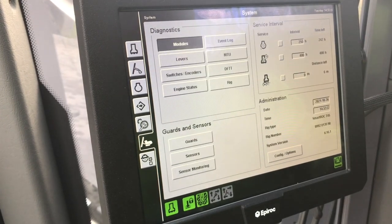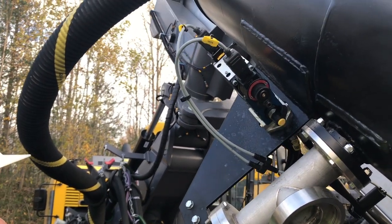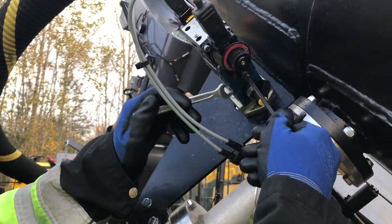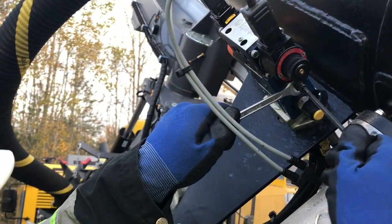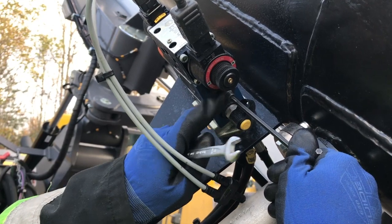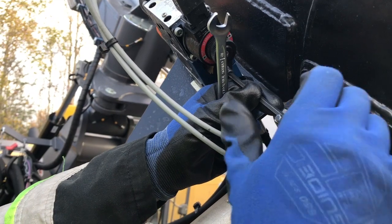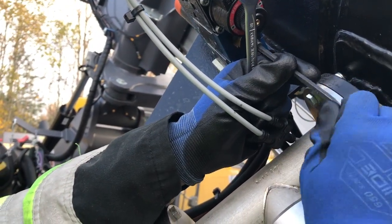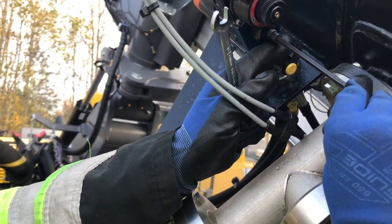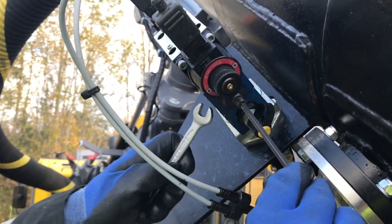To adjust the cleaning speed, the bottom adjustment screw on the screw sampler assembly is used. You will need a suitable hex key and spanner. Remove the protective cap and unscrew the locking nut. Insert the hex key in the valve adjustment screw. Turn counter clockwise to loosen the screw to make the cleaning speed slower. Turning it clockwise or tightening the adjustment screw will increase the cleaning speed. Once the desired speed is set, tighten the locking nut.